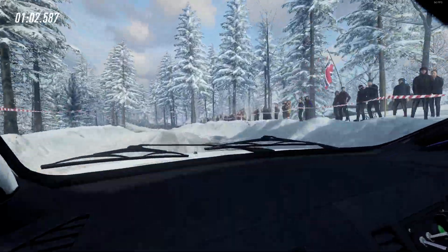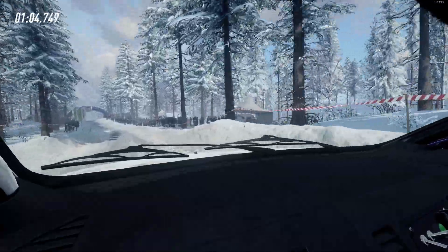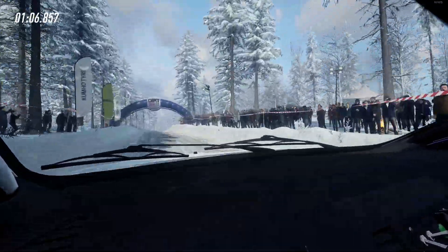6 left, 60, 6 right of a jump, 100, 5 left of a crest.